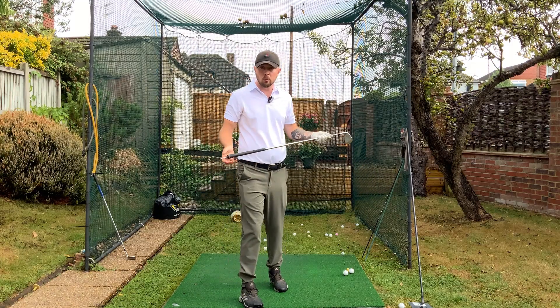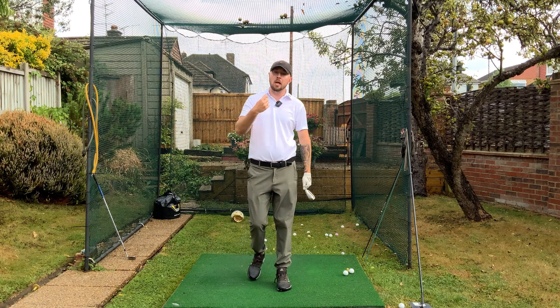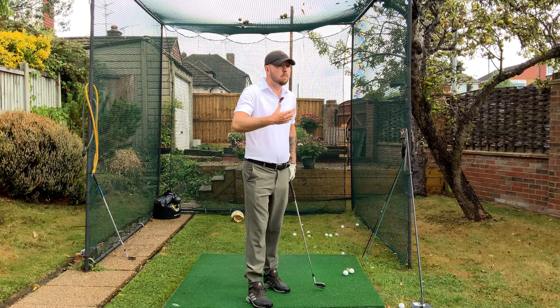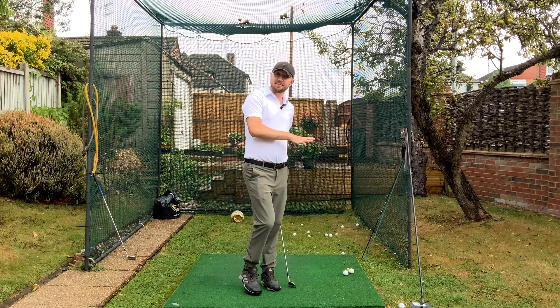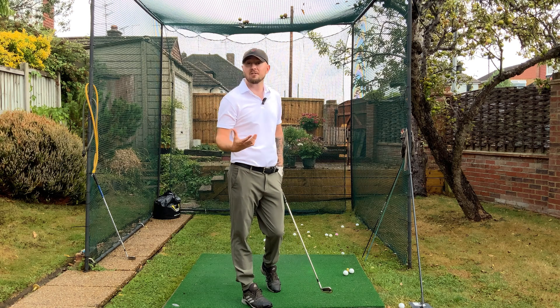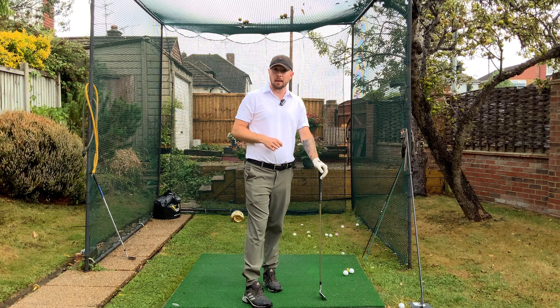Ultimately, if we do these two drills, we're going to be doing everything we can to keep that club face nice and square. For players out there who have that stronger club face, you might not even need to do those two drills — just making that grip more neutral might do the job, because players with a stronger grip already kind of do the right forearm movement pattern. So make sure that grip is more neutral.